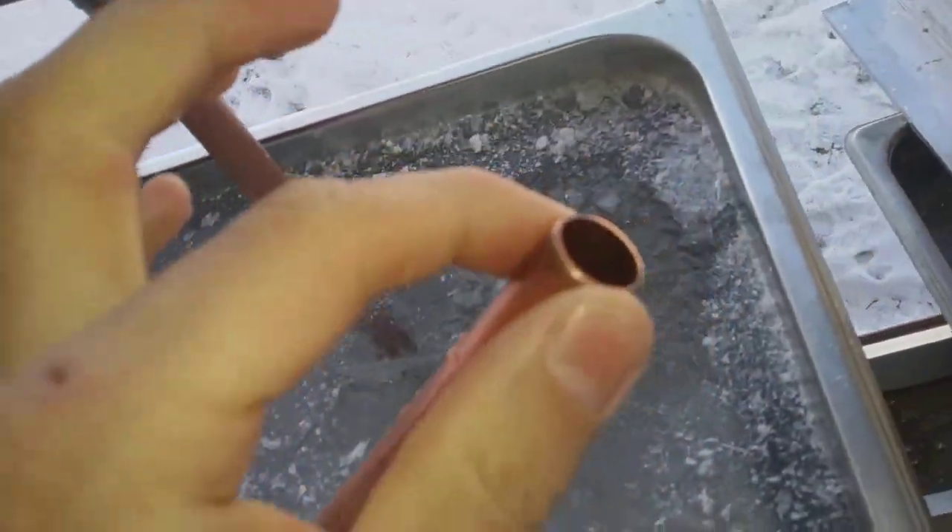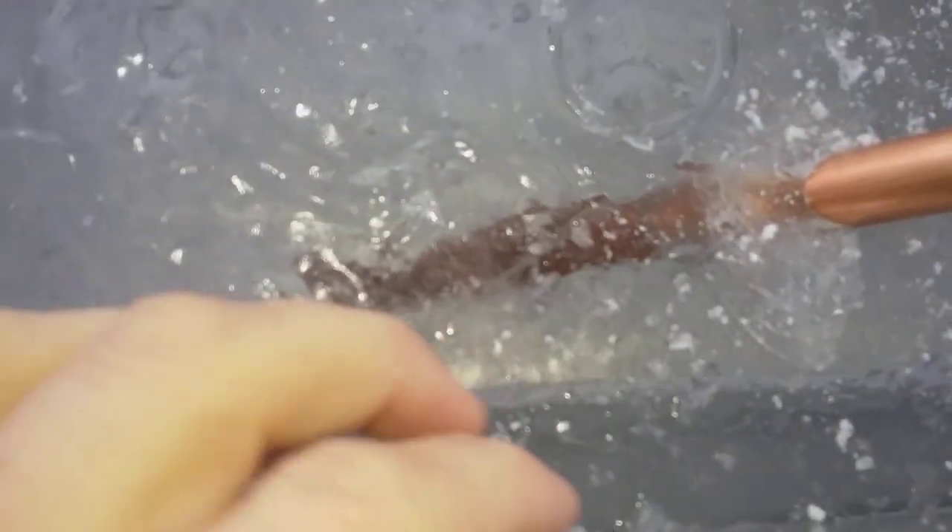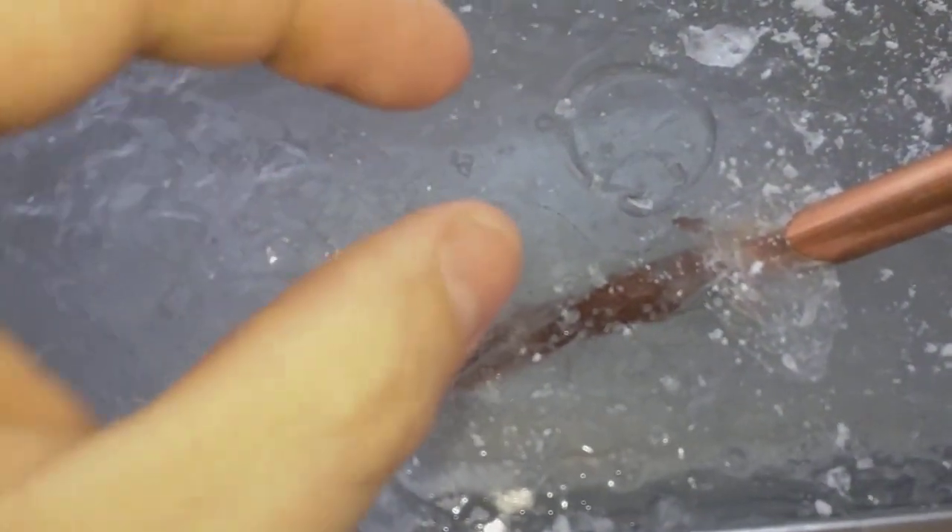Just as a control, I put a regular copper pipe in here with nothing in it — completely open. It actually did freeze, probably about a half inch. It was easier to see earlier this morning with a flashlight. It froze about a half-inch layer of ice on the copper almost the whole way down, tapering towards the end. But it's nothing compared to the thermosyphon — there's definitely a difference there.